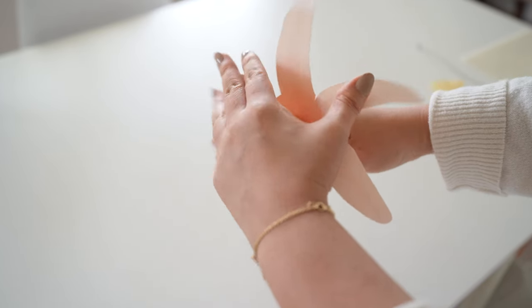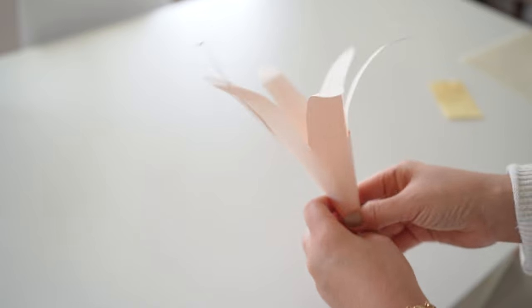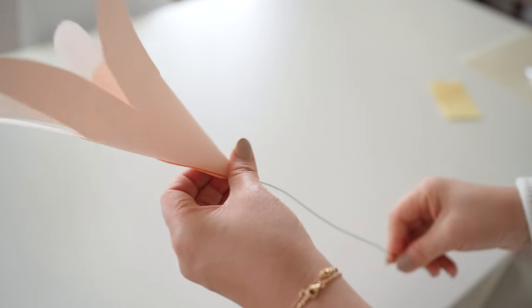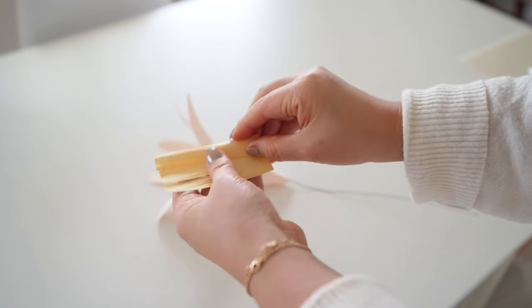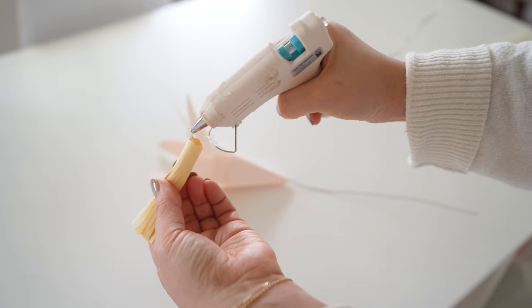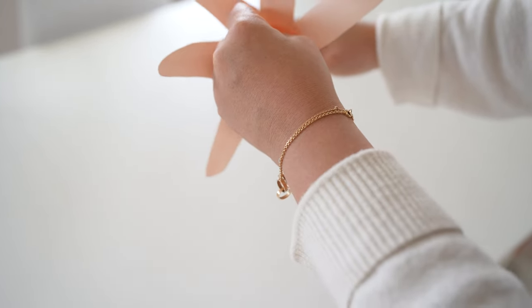Then gently curl each petal back. Next take the floral wire and poke through, add glue on the curled floral wire, and bring it down but make sure to catch the wire inside the flower. Then take the yellow fringes, roll up, glue the end and glue the bottom, then add that into the flower. Repeat this and make 50 total.